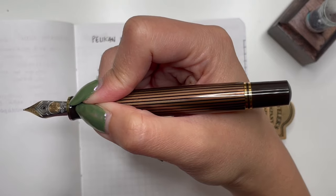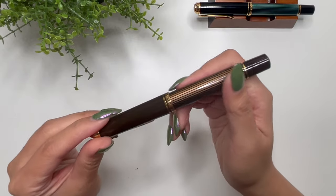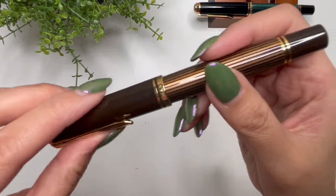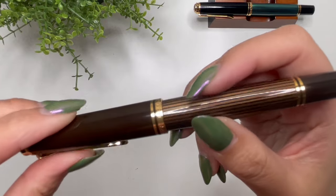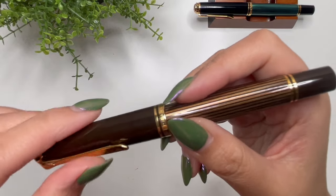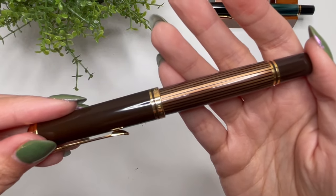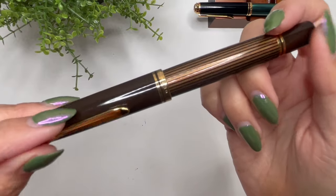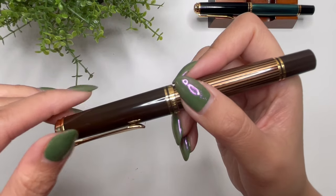Grail pen acquired! That is my unboxing and quick review of the Pelican M800 in the brown-black. I'm just in love with the overall color, and as I mentioned, there is a bit of transparency in the body so you can see if there's ink remaining — very happy about that. This was a grail pen, and I didn't think I'd get it this soon, but once I made the decision to sell the M605 and the M400, I was able to fund this purchase and I'm so, so happy.